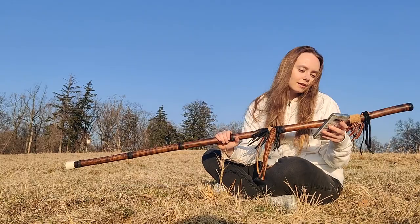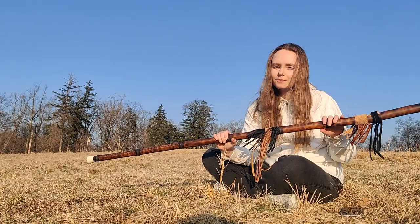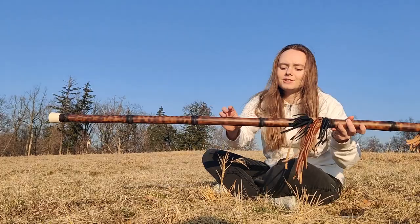The bamboo was kind of fire-tempered — it was wood-burned — so it gets a really nice sound and it has these cool sort of burned patterns, which you can kind of see, I hope.